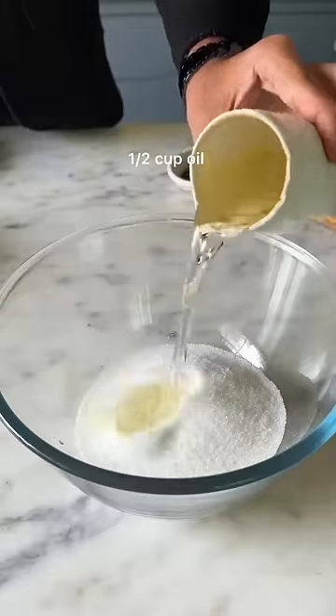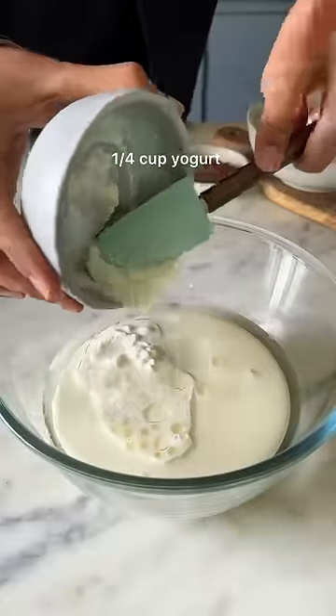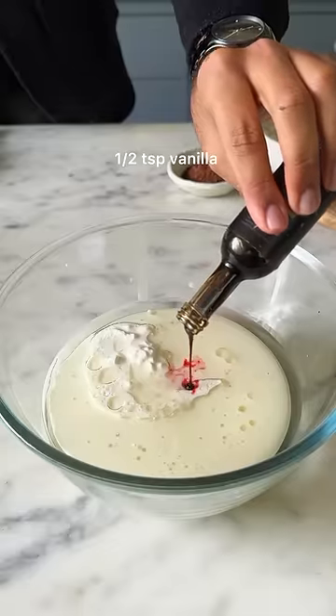A cup of sugar goes into the bowl with 1/2 cup of oil, some milk and vinegar combined together along with yogurt, a few drops of red food color, and some vanilla extract.